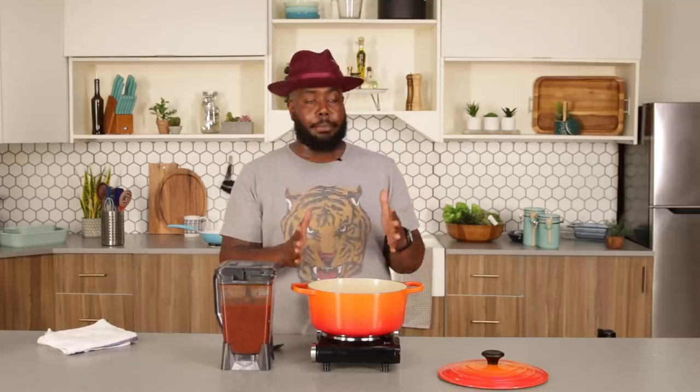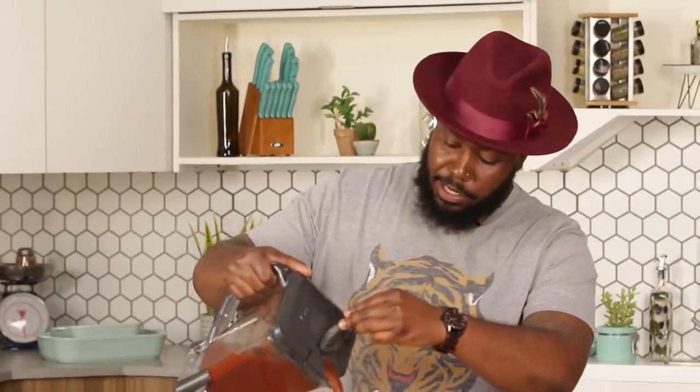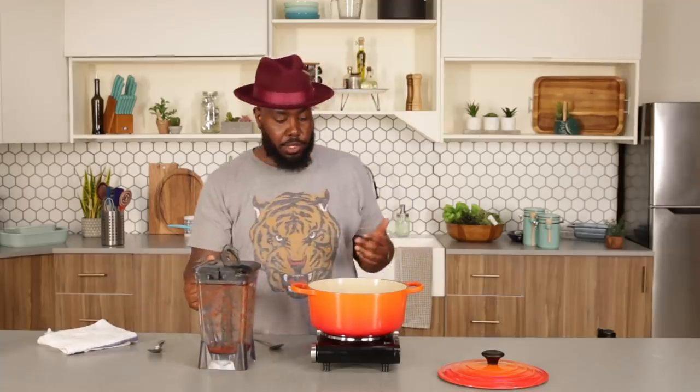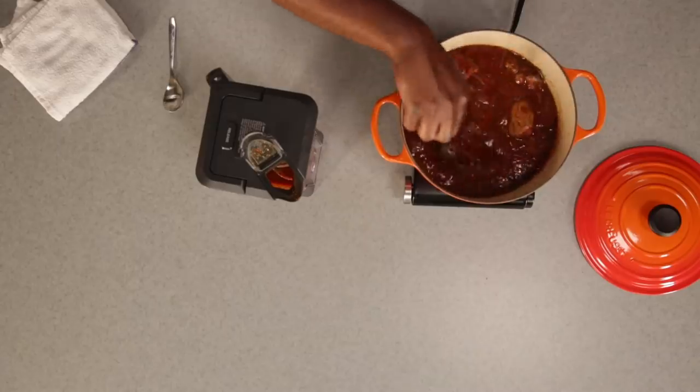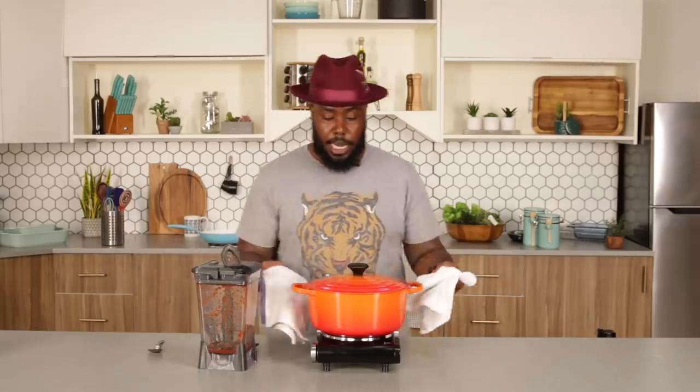So we've got all of our lamb pieces seared off. I'm going to turn our heat off and slowly add our sauce — that's cooling us down. We want to make sure that our lamb pieces are fully covered, because as our lamb continues to braise down and cook, the sauce is also going to reduce. So you want to check it after the first hour, every 30 minutes, just to make sure you have enough braising liquid so it doesn't dry out. I'm going to replace our lid and place this in the oven at 350°F for three hours.